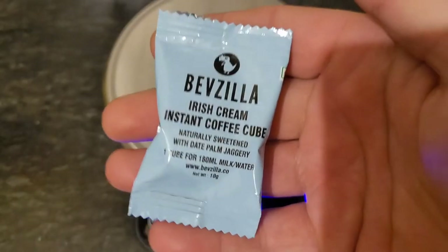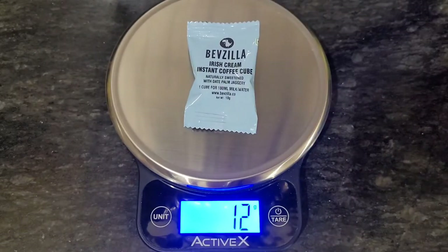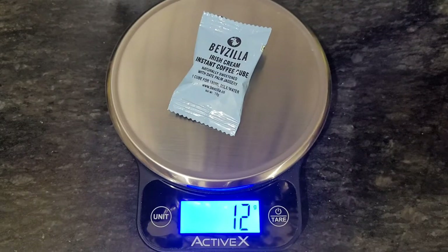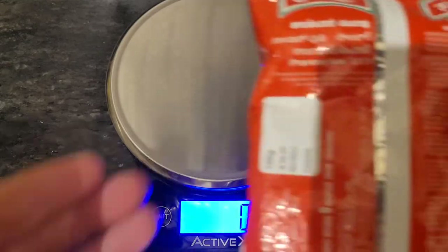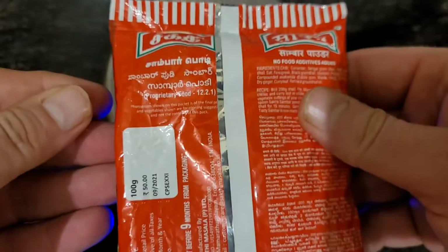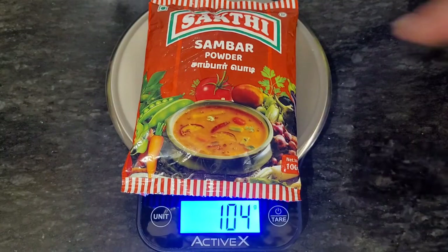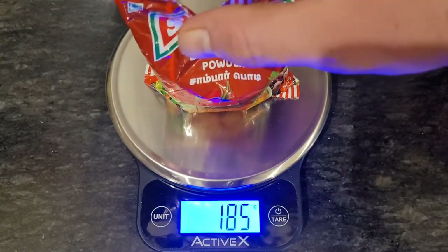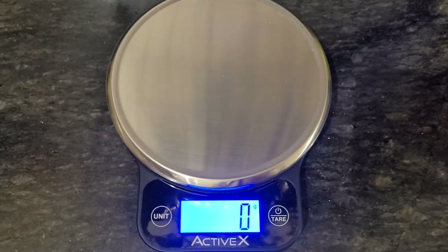Here are some coffee cubes — we don't drink coffee, somehow it came to my house, probably my wife got it from somewhere. It says 12g, supposed to be 10g net weight, so 2g of packaging. A sample powder shows a small discrepancy. The manufacturer themselves can be inaccurate in weighing their products — usually they put less than they should.